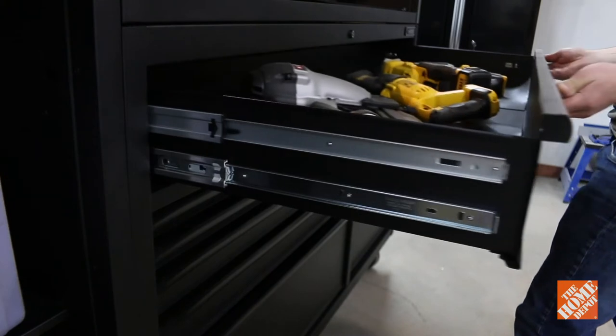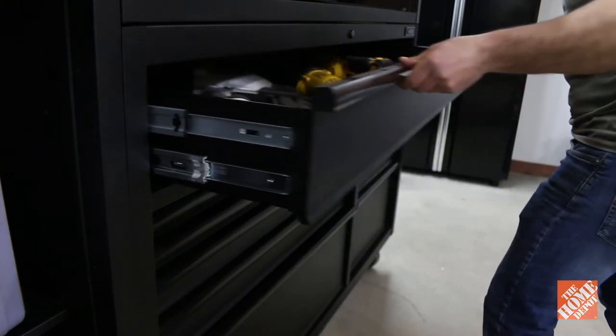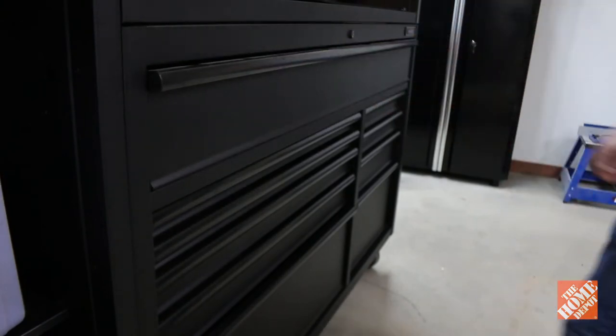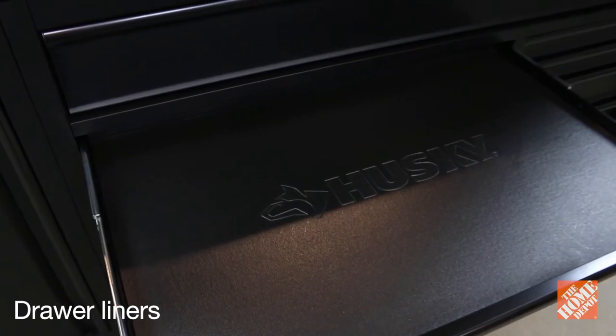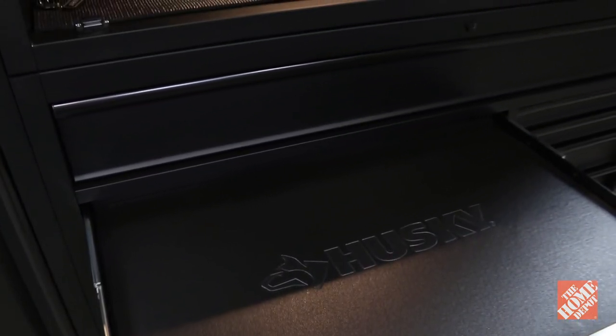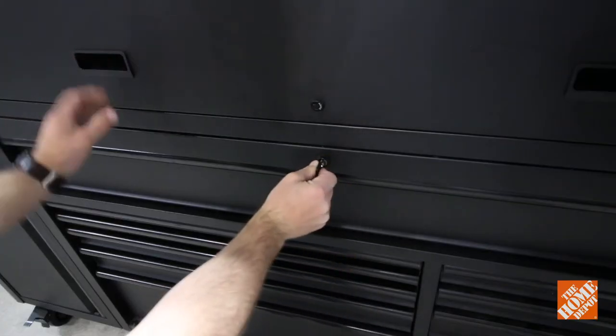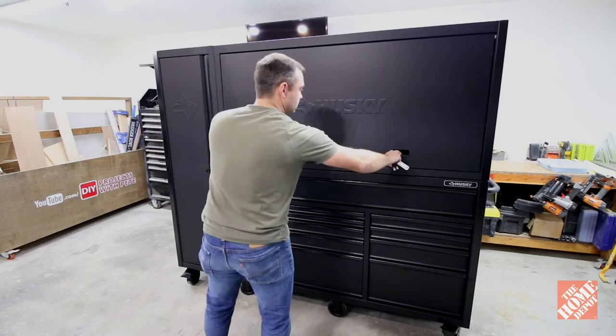I really like how heavy duty the drawers are and how smooth they open and close, and that soft close feature is definitely a nice addition as well. Husky provides you with premium pre-cut drawer liners for each drawer and for the work area — they'll protect the metal and prevent the tools from moving around. All three units have a barrel key lock system to keep your tools and gear protected.